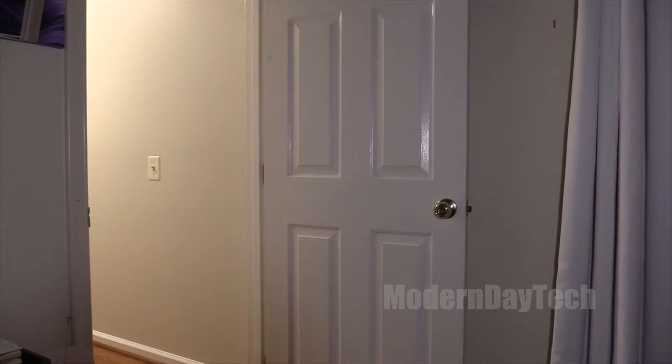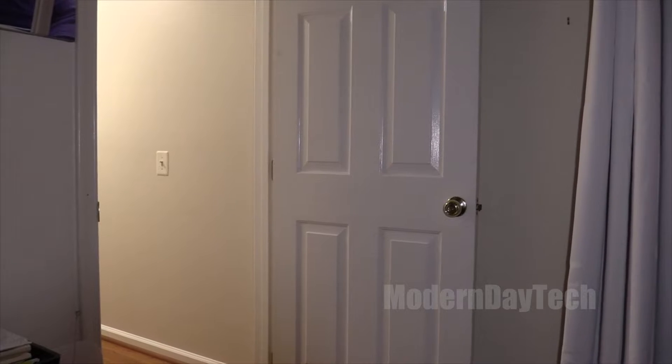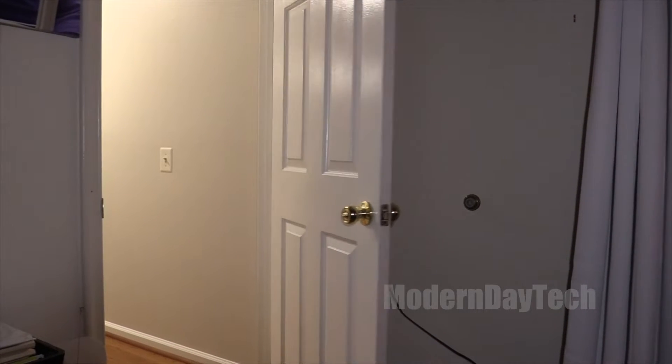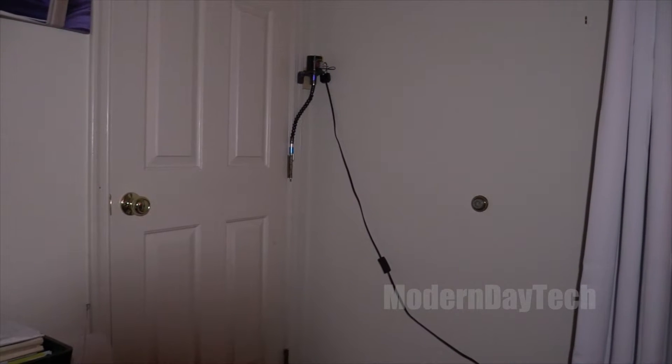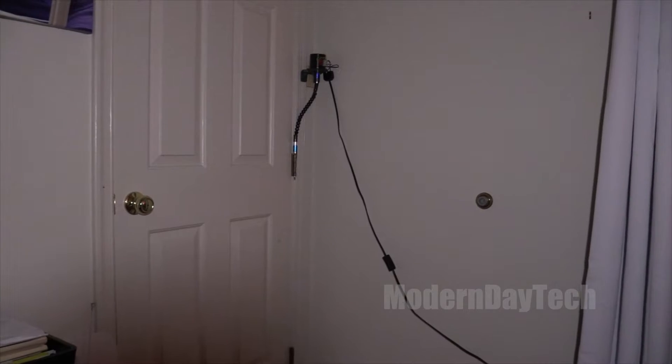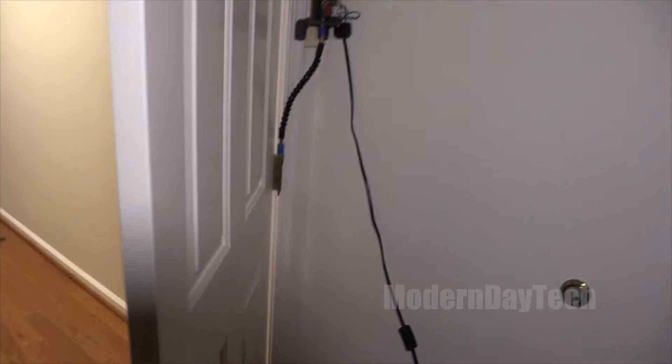Attic door — and of course you can open it right up just like that.